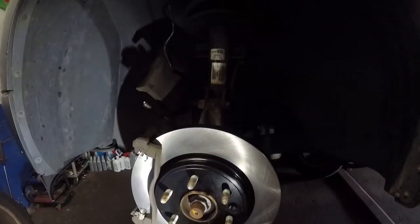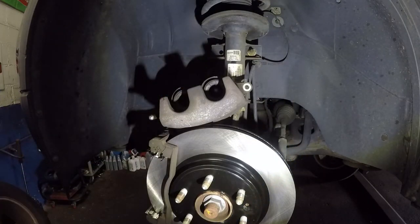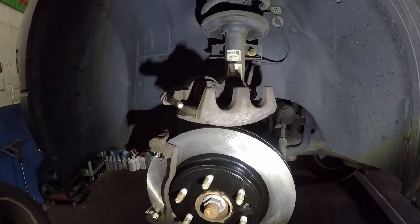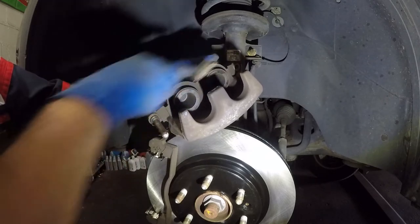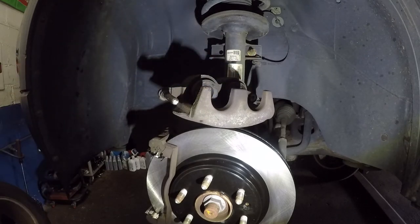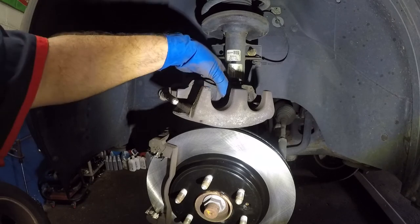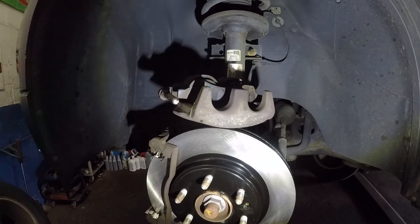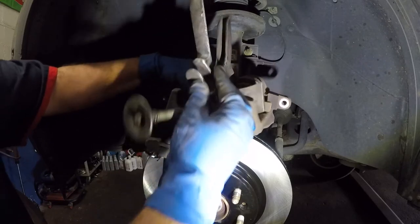Take this caliper down — make sure you remove whatever you used to hang it. Now we're going to compress the piston. What I like to do first is clean the area — the boot and everything — just give it a good brushing around. You can put some WD-40 or grease on it. Take your old brake pad and place it right there. This is a dual piston caliper, so you could use two C-clamps or a special tool, but I like to put one on one side and squeeze the other with my hand.